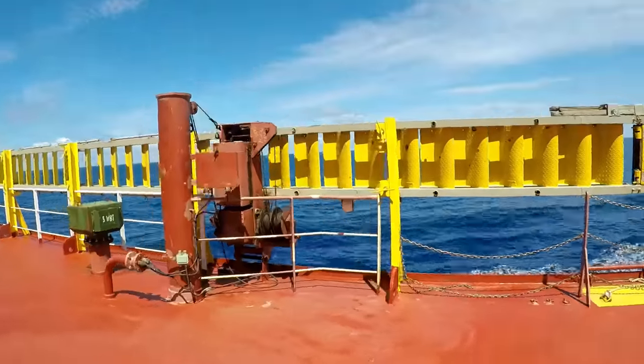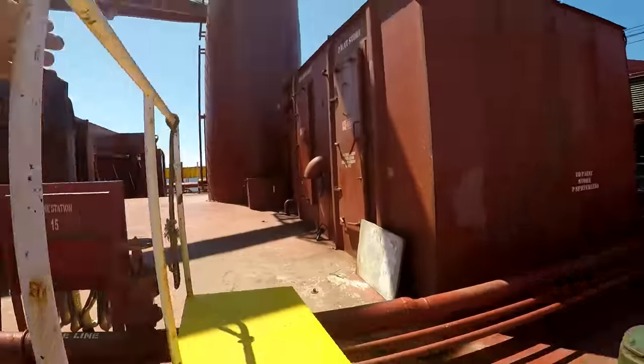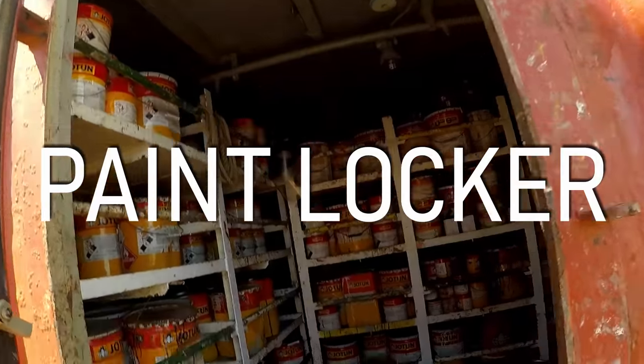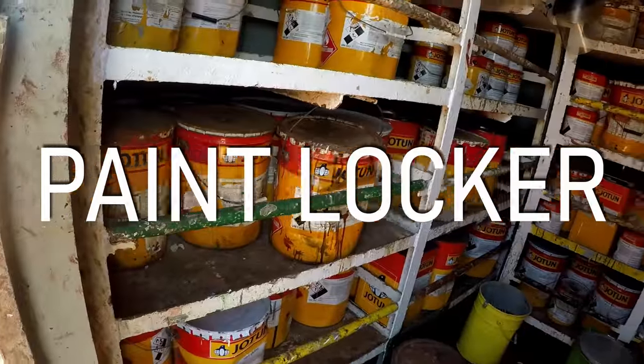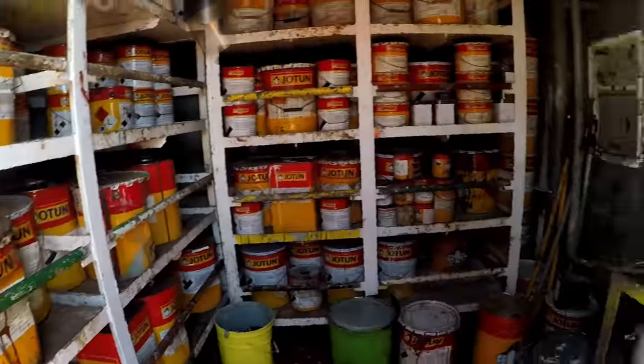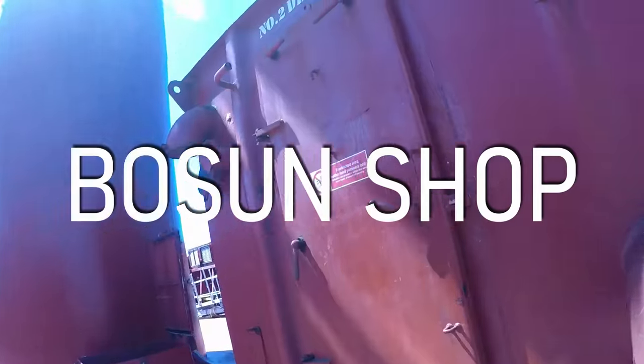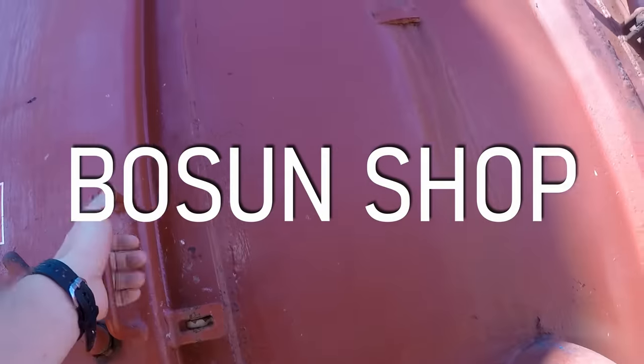Starboard accommodation ladder. I always have to show you guys the paint locker — but anyway, the paint locker is right here. And next to that is the bosun shop, where we keep all our deck tools.